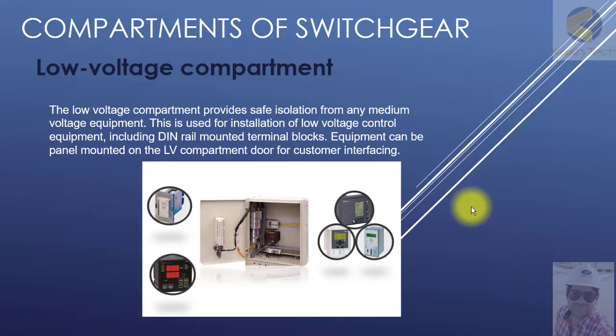Welcome back. Now let's start our new topic — the low voltage compartment. The low voltage compartment provides safe isolation from any medium voltage equipment. It is used for housing low voltage control equipment, including DIN-rail mounted terminal blocks. Equipment can also be panel mounted on the LV compartment door for customer interfacing.